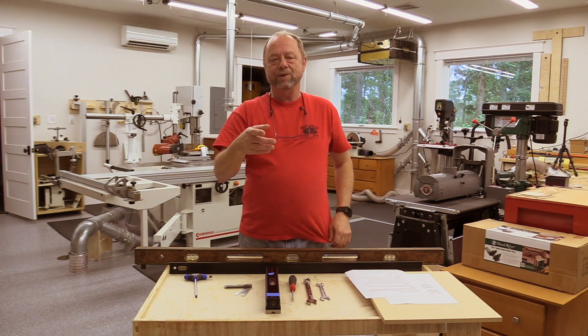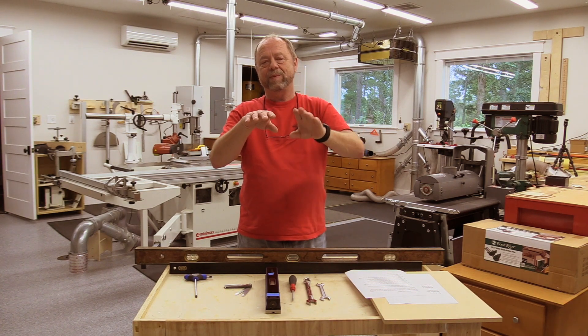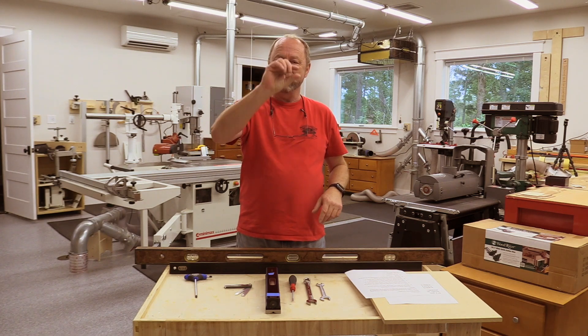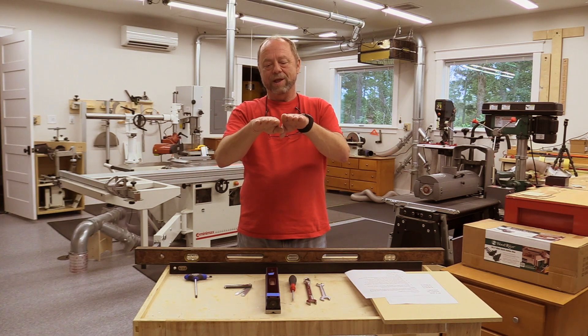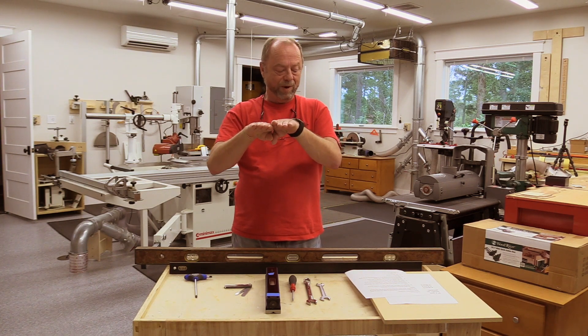This is particularly important when you use the shaper. You can't have the slider moving up and down as it passes the shaper. If you do something like a groove on the side of the board, the groove will be moving up and down the board. The slider alignment is important for the saw, but it's critical for the shaper operation.